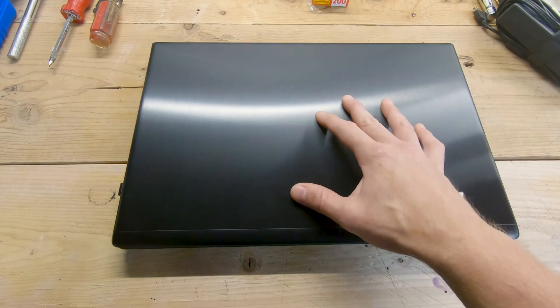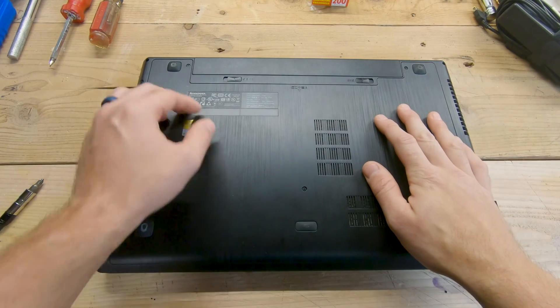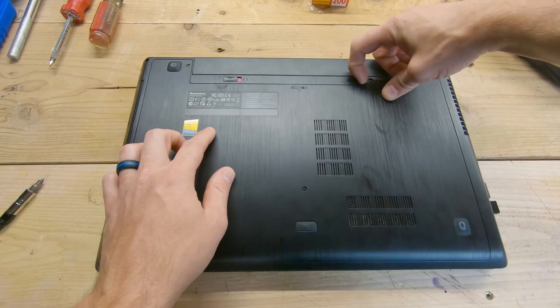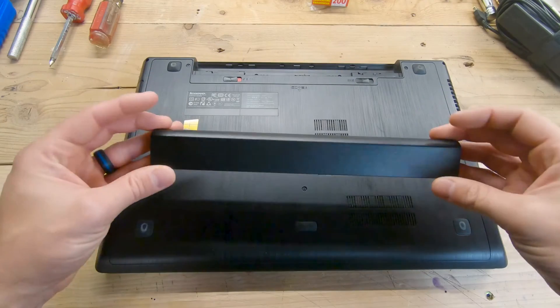For starters we need to remove the battery. On this one you move the locking tab to the left, then push the right tab over to the right and it will pop the battery right out.